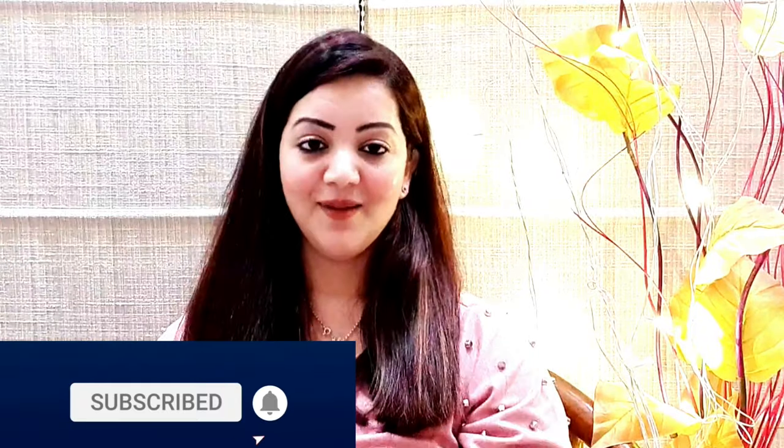If you like this video, please like and share. But before starting this video, make sure to subscribe, click the bell icon and share the video. So without any further delay, let's get started!